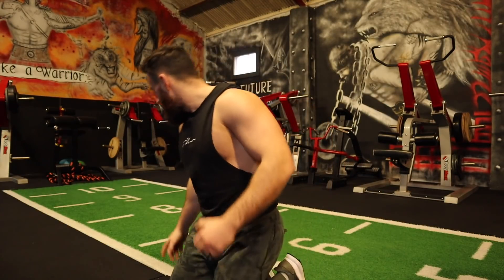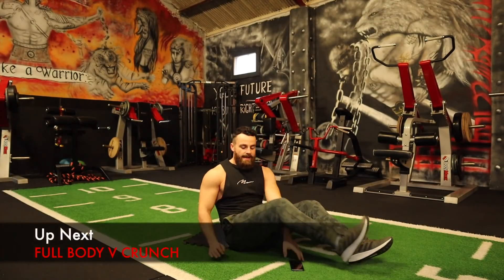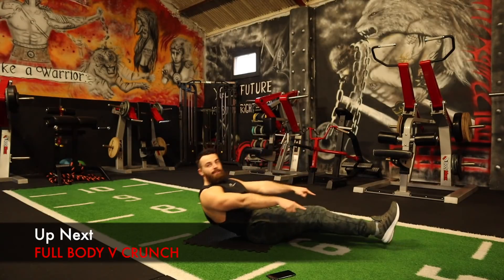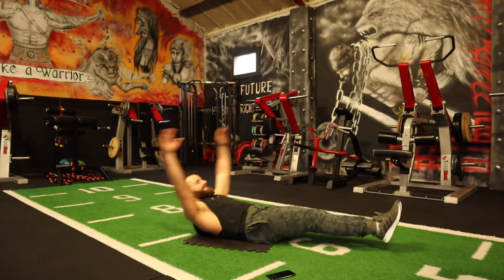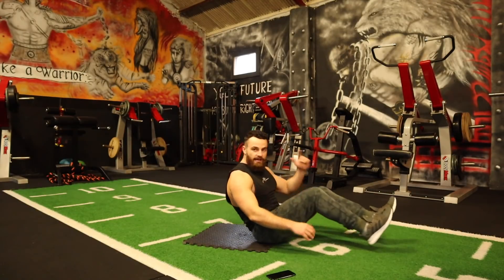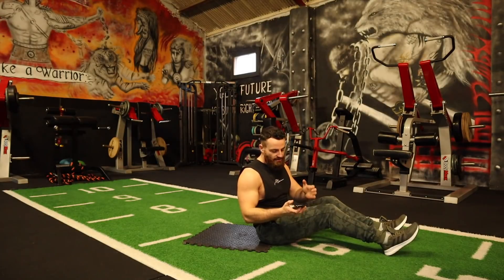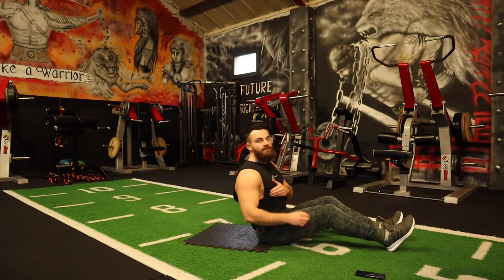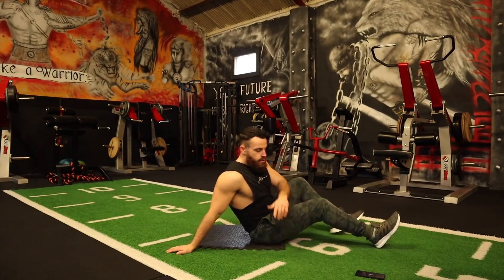Alright, let's do it. Before I set the timer, the first exercise is a full body crunch. You're lying back, legs out straight, hands up over the head, coming up and in. That's exercise number one. We have 15 different exercises, 45 seconds on and 15 seconds off. Let's do this together — it's going to be very intense but extremely effective.